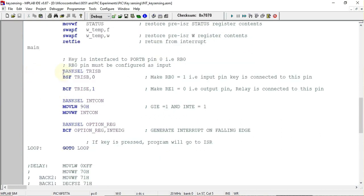In the main program, first we initialize pin RB0 as an input pin, done with BSF TRISB, 0 — so RB0 will be configured as input. Then the pin to which the relay is connected is configured as output. That pin is Port E pin number one, RE1, so we clear that bit in the TRISE register to configure it as an output pin.